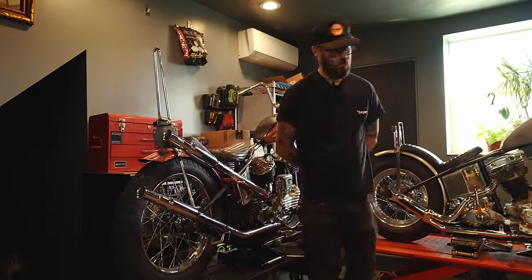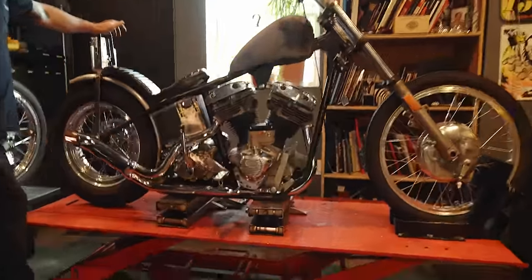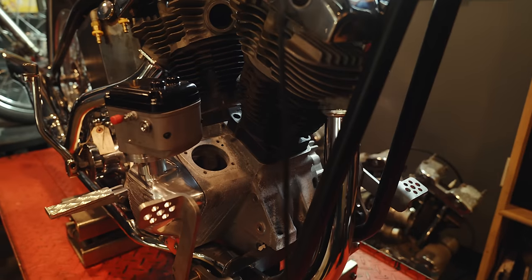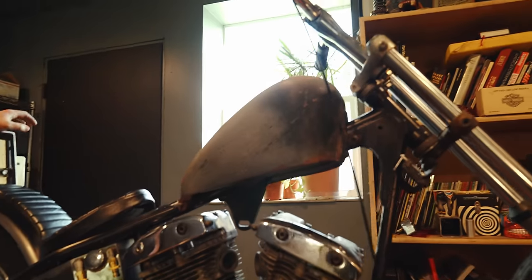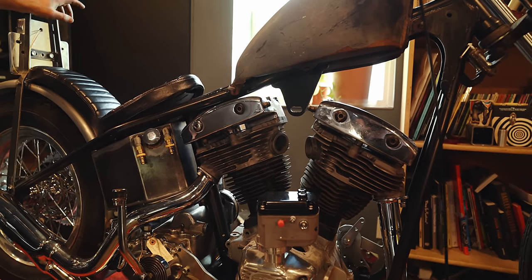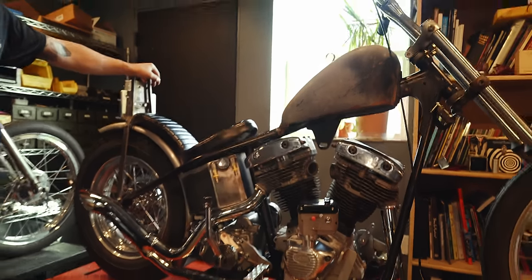This is a cone shovel head. I'm trying to have this thing done in like two weeks — I've got to build the motor still and paint the thing. Ryan Cox and Ryan Grossman are putting on a ride through Death Valley that I'm going to try to have this thing done for.